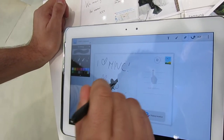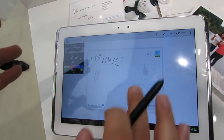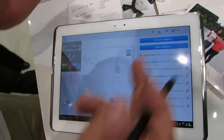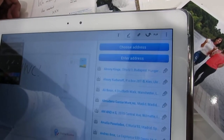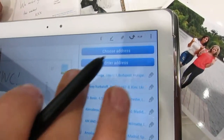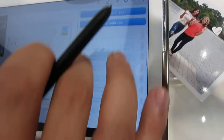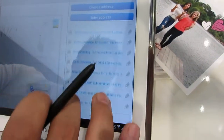Once I've done that, I then have to choose a physical address where it's going to go to. We have the address book of the device integrated with the application. So what I'm going to do is choose to send the card back to me. Otherwise, I can enter it manually.